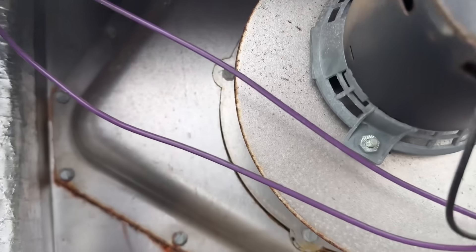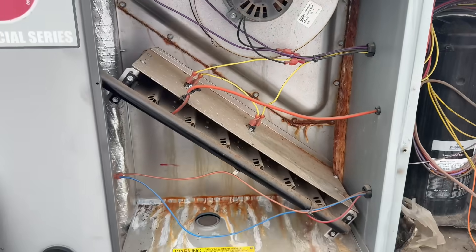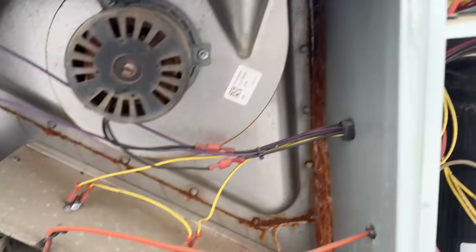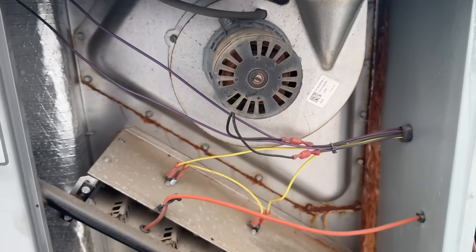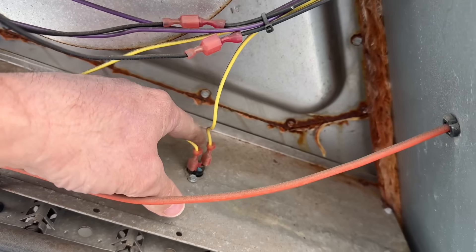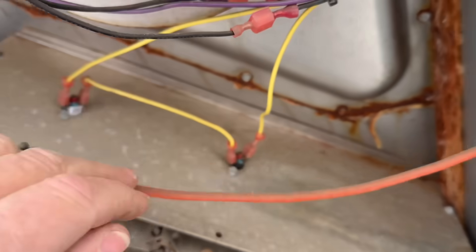We got a leaking draft assembly. Not too good. Not good. So that five flashes is the flame rollout sensor — that's a rollout sensor, that's a rollout sensor. Let's see what happens when I push it in. Nothing there.